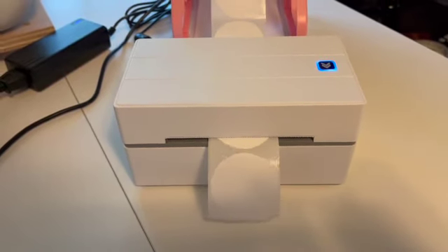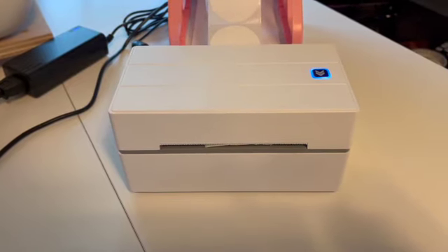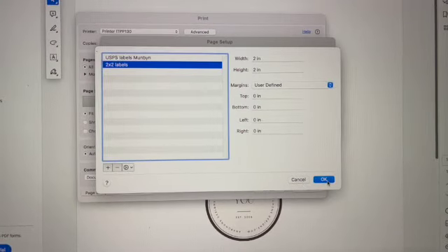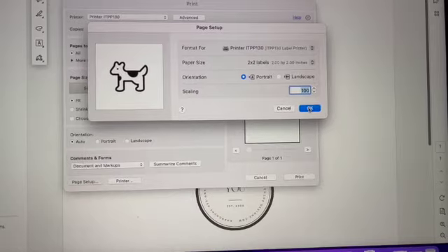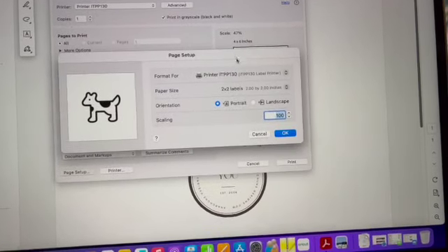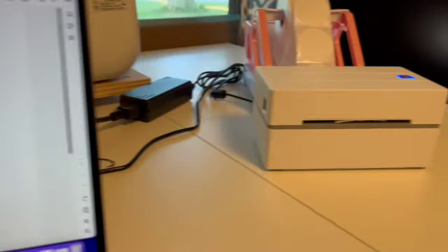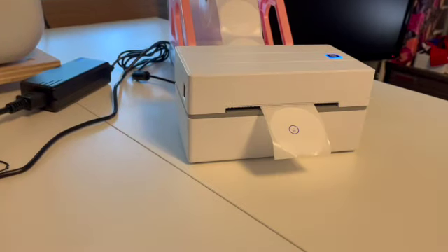Here you're seeing the round stickers, so I'm calibrating the stickers. Here I'm setting up to print — you want to make sure that your size is set to two by two, and then adjust any margins. You want to make sure that your size is not set to fit, but set to actual size or 100%, or this will happen to you.